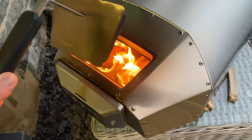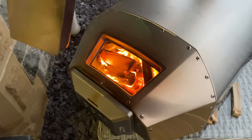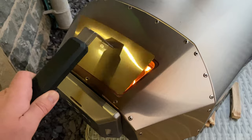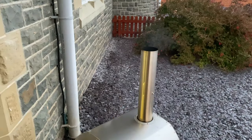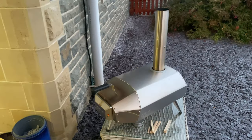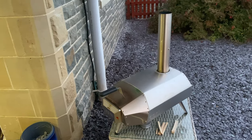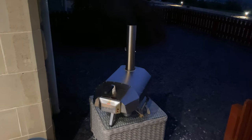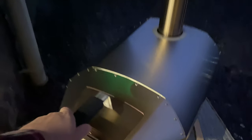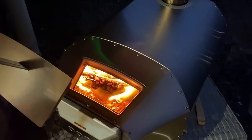It's been about 10 minutes. We've put a couple more logs on there and as you can see that's burning nicely. Even though there are a lot of flames, there's not much heat coming out of this chimney, so it's not going to be hot enough yet. I think we need another 10 or 15 minutes to bring the temperature up.